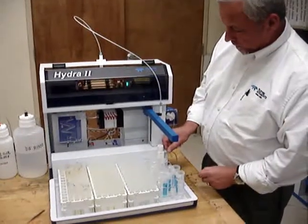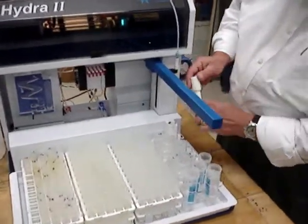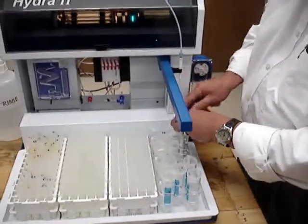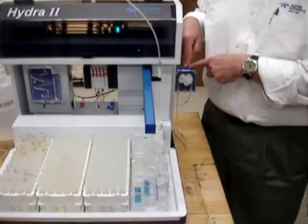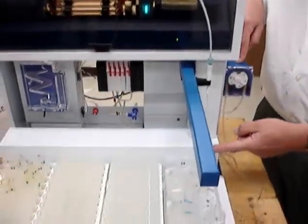There is also a built-in rinse station. The built-in rinse station is easily removed, cleaned, and returned. It has its own stand-alone peristaltic pump for refilling the rinse station.